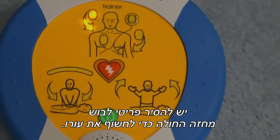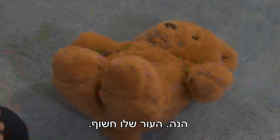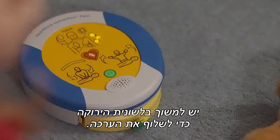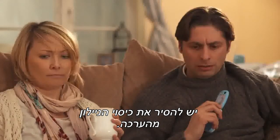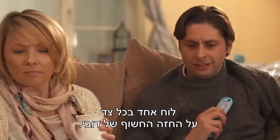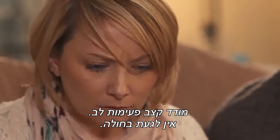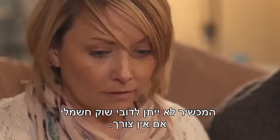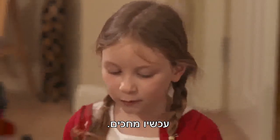Remove clothing from patient's chest to expose bare skin. There we are, bare skin. Pull green tab to remove pads. Peel pads from liner. Place one on each side of the patient's chest. It works exactly the same on human skin too, Mummy. Assessing heart rhythm. Do not touch the patient. It won't give Teddy a shock unless he needs it. And now we wait.